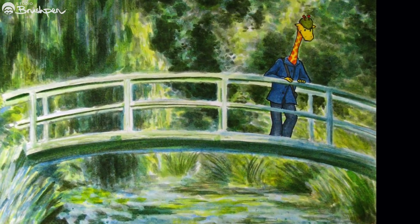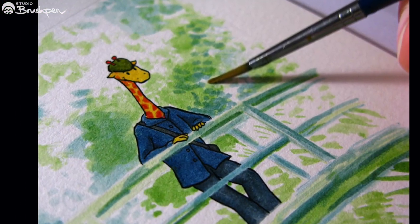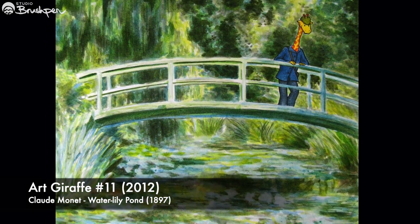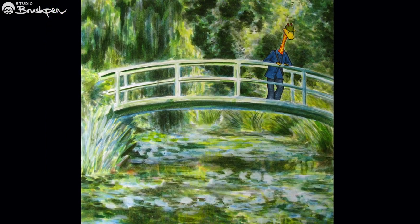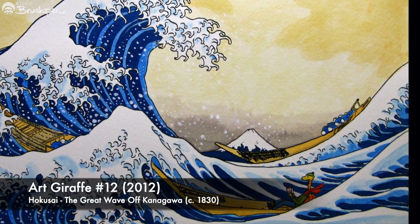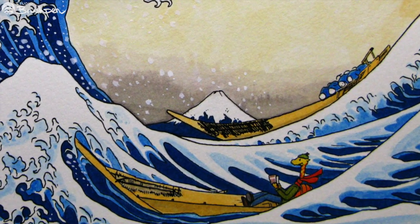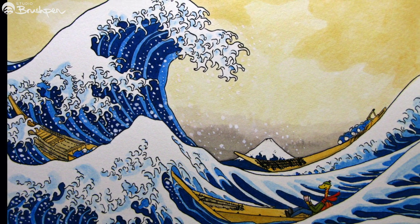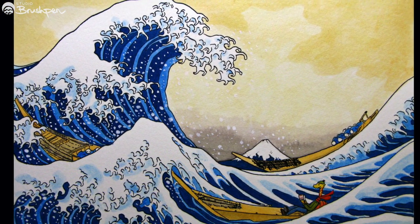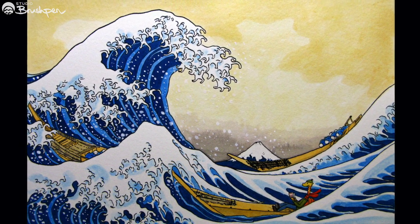As you can see, I was still using black ink for major lines and figures, but definitely trying to recreate most of the images with brushwork. With the Art Giraffe painting of Hokusai's Great Wave off Kanagawa, I really felt like I was getting somewhere close to replicating the original work. It was at this point I started to see that I could use Art Giraffe to develop my skills as a painter and to learn from the masters.